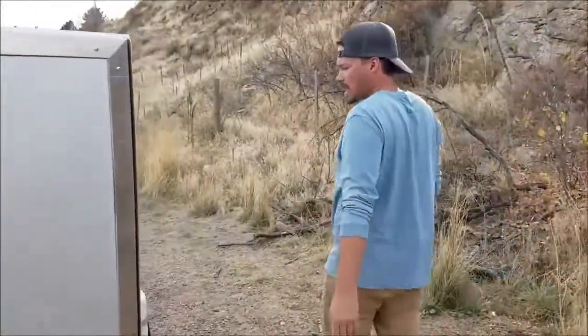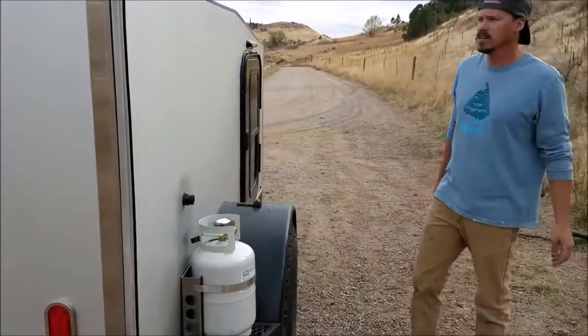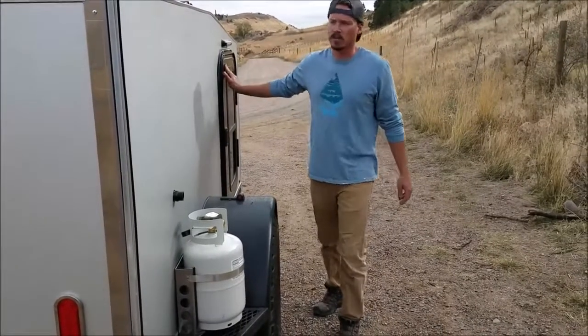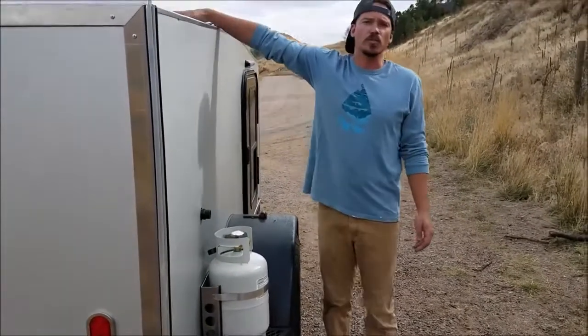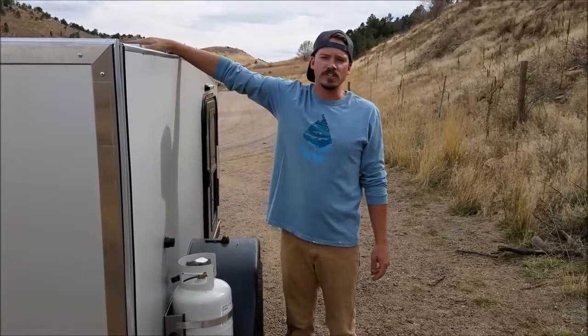Come around to the side — we have our 11 pounds of propane and we also have the additional side door on the XT model. Up above we have a 100 watt solar panel. This will keep you running off the grid, keep that fridge nice and cold, and keep your batteries topped off.